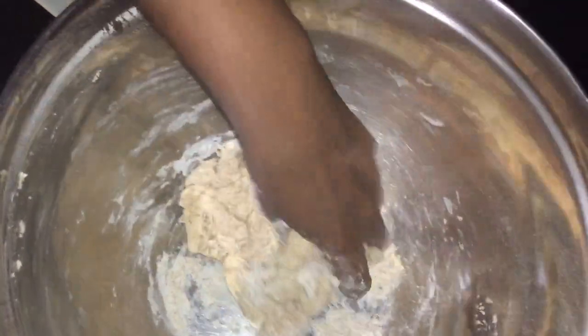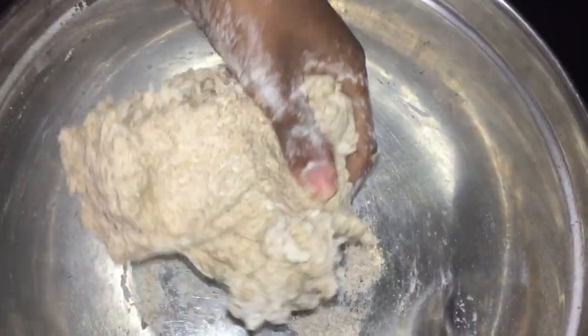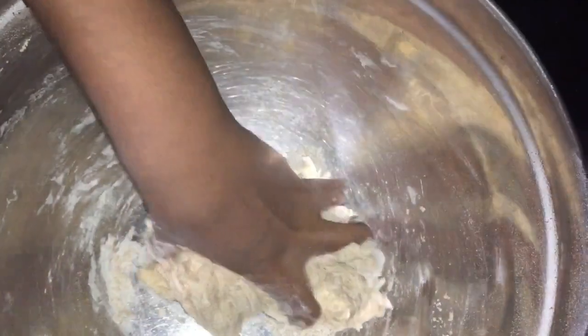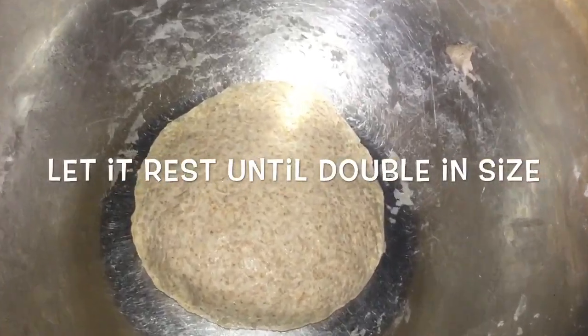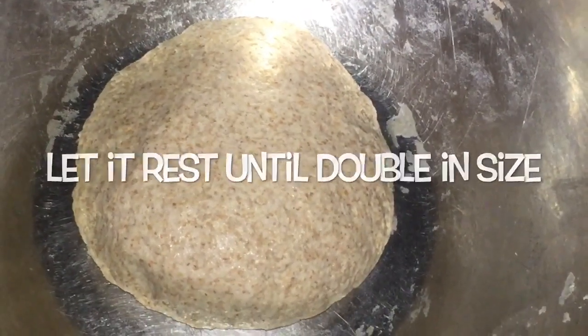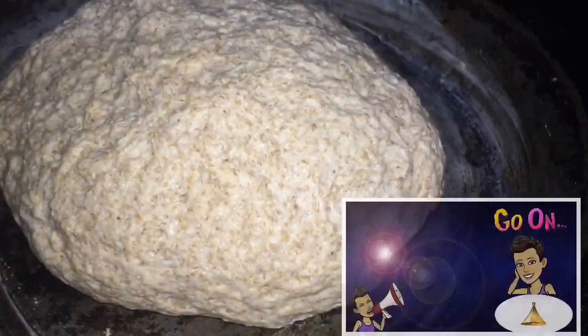You don't want it too hot to kill the yeast, and this is not going to be a stiff bread. We are going to make this bread as moist as possible but it must also be pliable. You must also be able to work with the dough. It mustn't be too sticky but it must be soft.